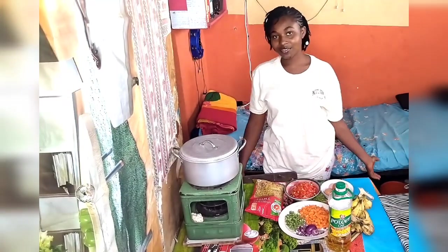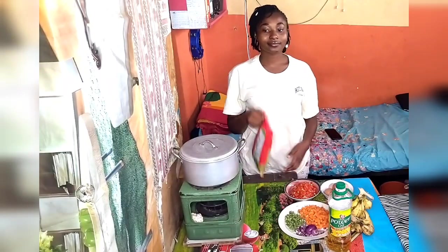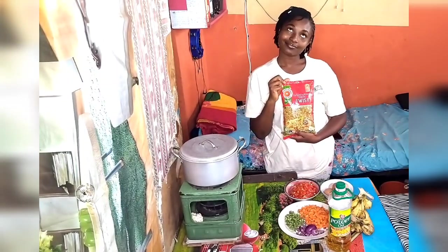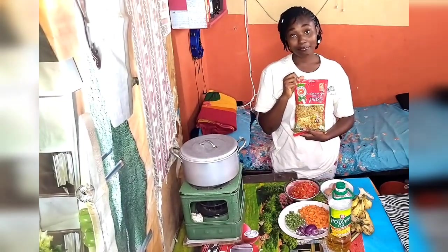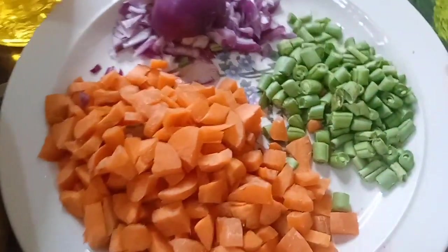Hi there, welcome back to my YouTube channel. It's Jakel Eboni. I decided to do a voiceover for this video — I don't know how it's going to go but I pray it goes well.